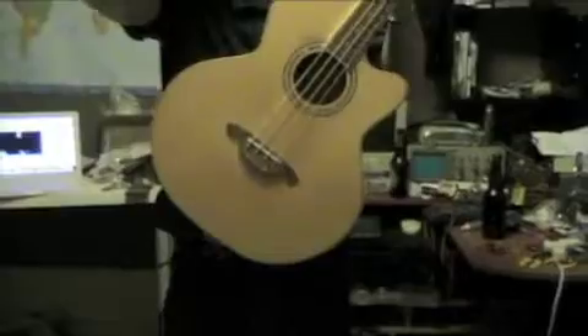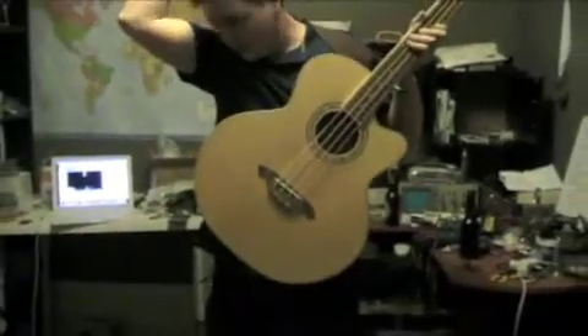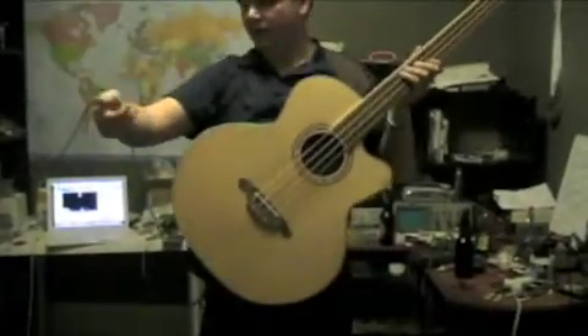Before I plug it in, I'll put on my bass guitar. Now keep in mind, it would sound a heck of a lot better had I been using an acoustic guitar. This is an acoustic bass.